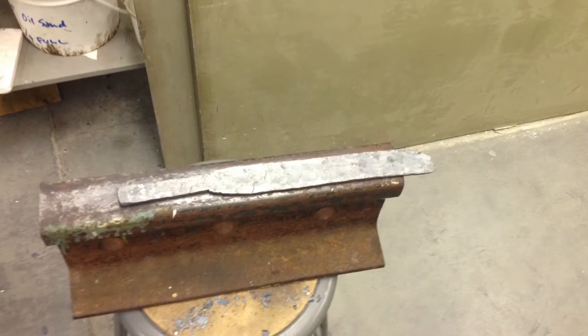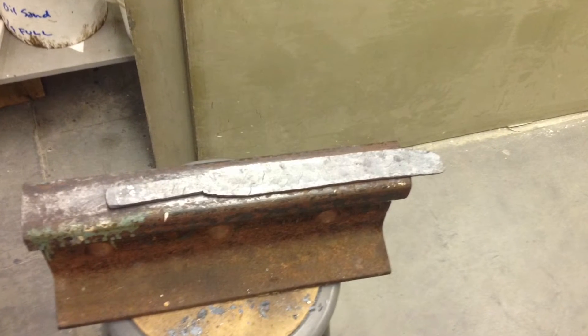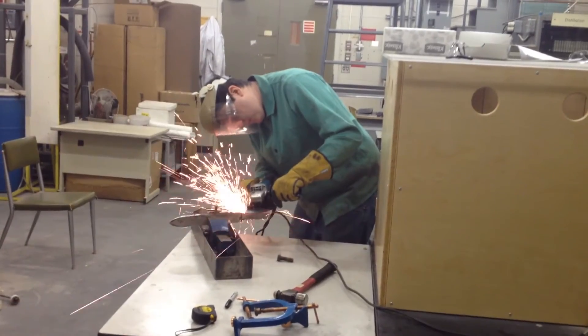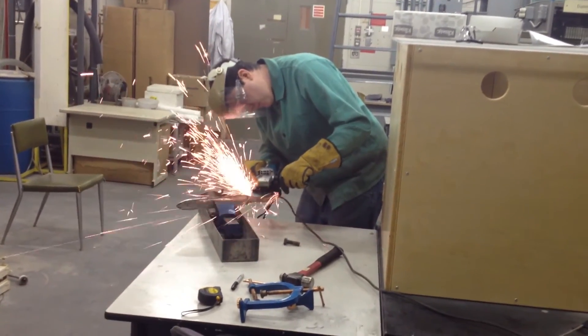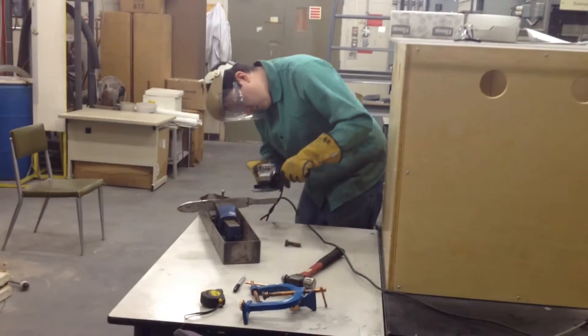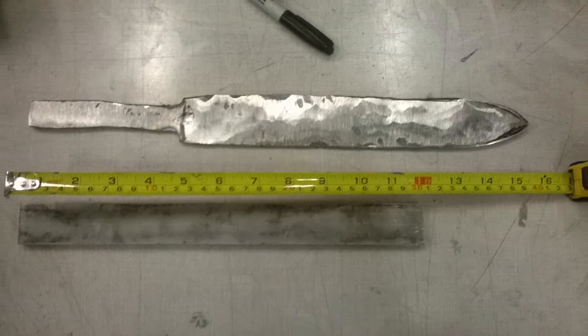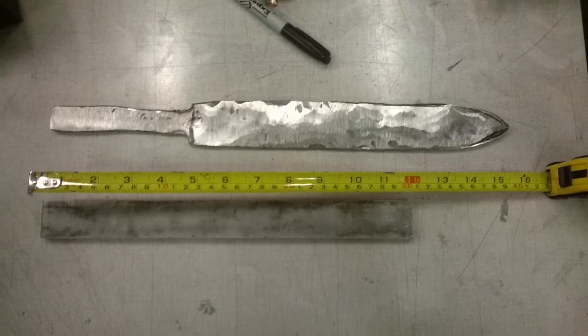Once we had the tang and blade formed, we used an angle grinder to clean up the edges and define the shape. Here you can see the formed blade compared to our starting material.